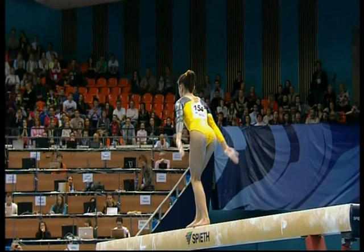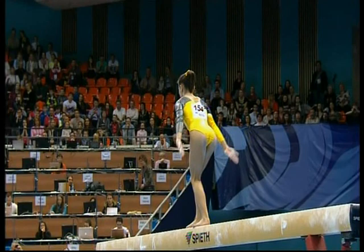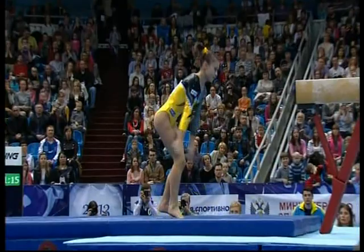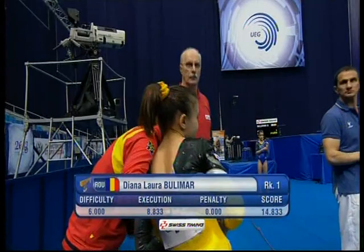There's a free walkover into the immediate leap, and again the judges have to decide if they feel it was immediate — from the free walkover into the jump. She gets a bonus. Beautiful double pike back to finish — that will score well. Fourteen point eight three three puts her into the lead. Very good work there.